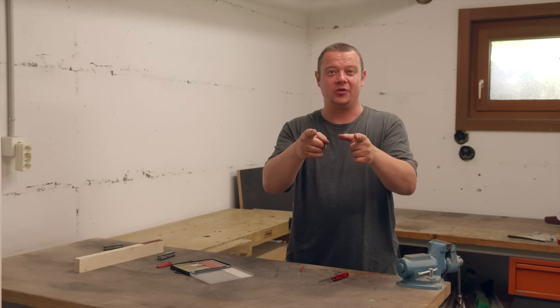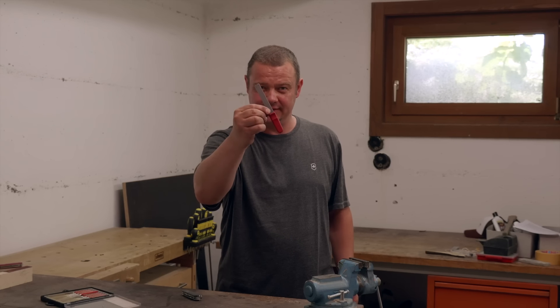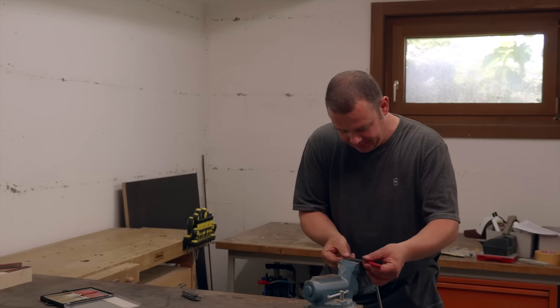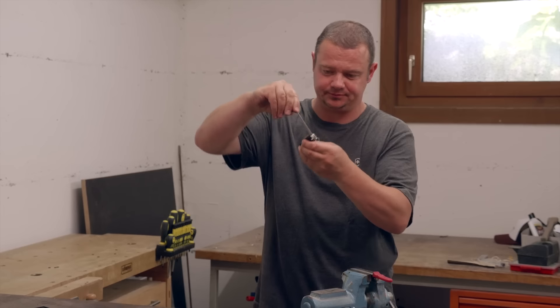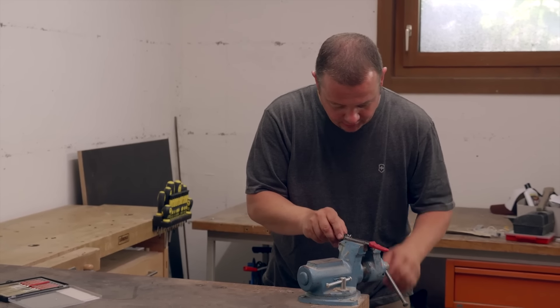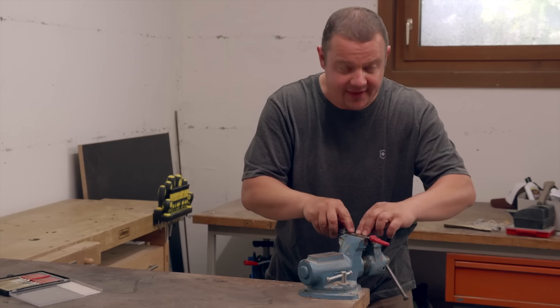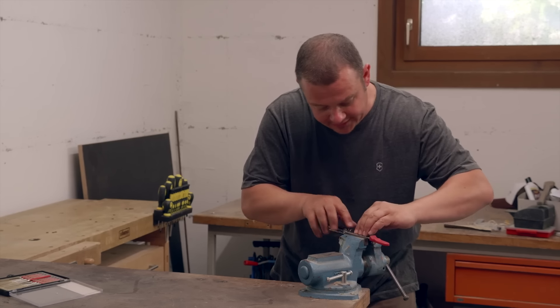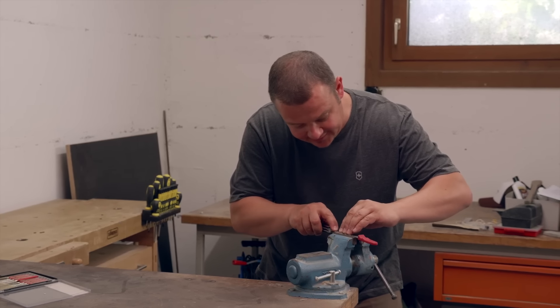But you have another option: take a diamond sharpening tool and clamp it in the vise. Open your saw blade and place it on the diamond tool. Now you have both hands free for even pressure and good guidance — like this.